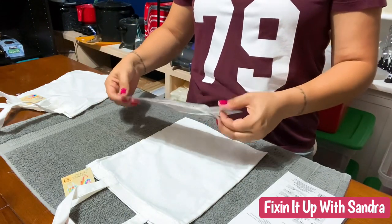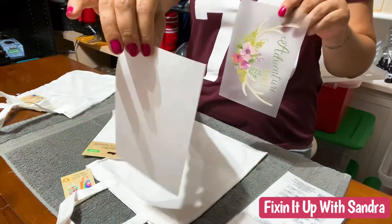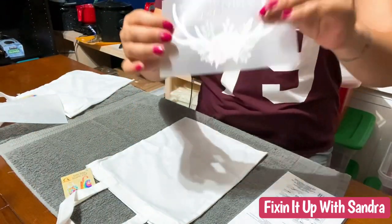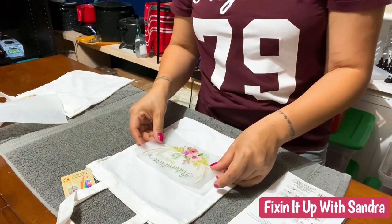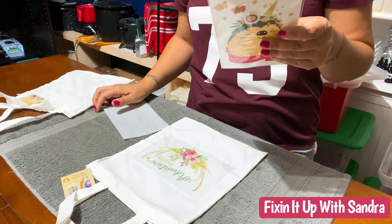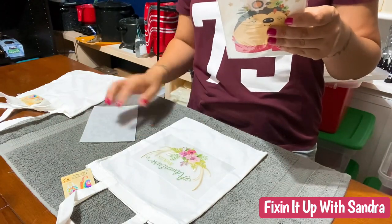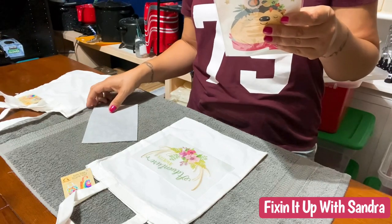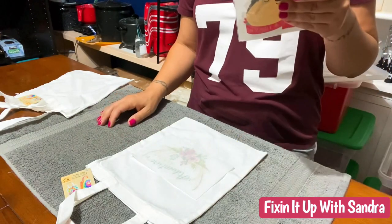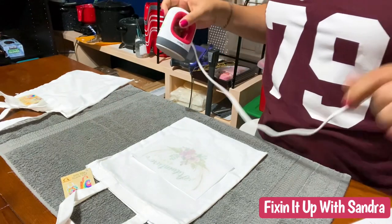We're going to open this up. It comes right out, so be careful — I'm just going to move that sticky part out of the way. It comes with a little piece of parchment paper. So you can feel and see which way is the right way to place it. The directions say: remove the protection parchment paper, place the transfer sheet with the glossy side up and the transfer side down, then place the protective parchment paper on top. I've got it centered exactly where I want it.